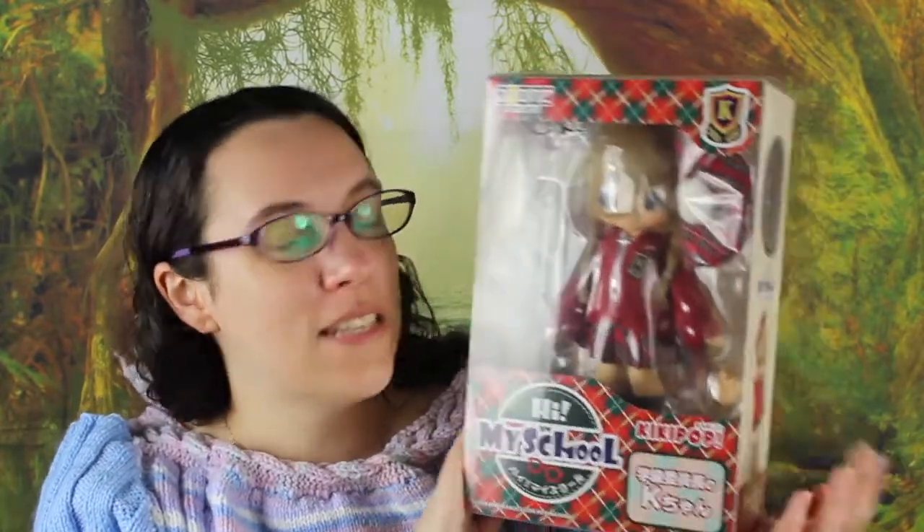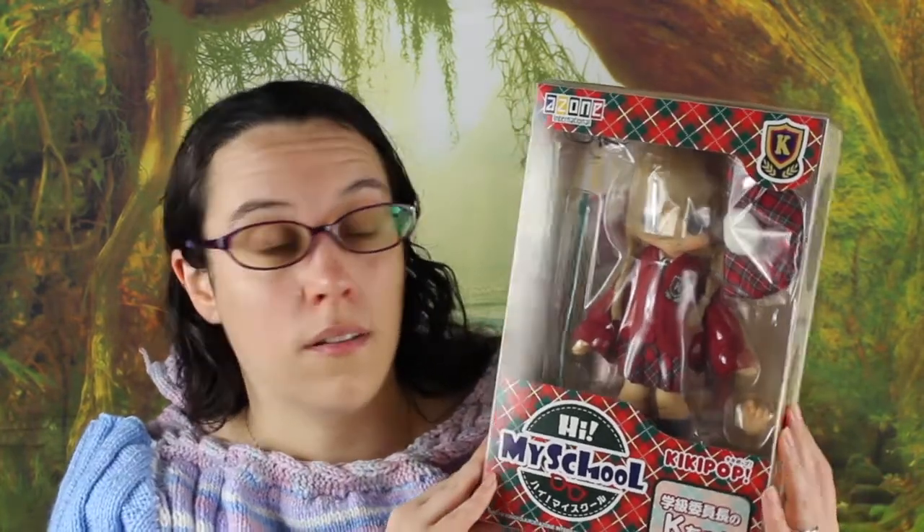Hi guys and welcome to a new doll box opening and review video. Finally, I'm going to open my Kikipop. They have been stuck in their box for so long because I wasn't in the mood to go through the whole unboxing on video. I think maybe I'm going to start opening the box out of camera and then only give you the review of the doll, but for today I'm going to open her for you.